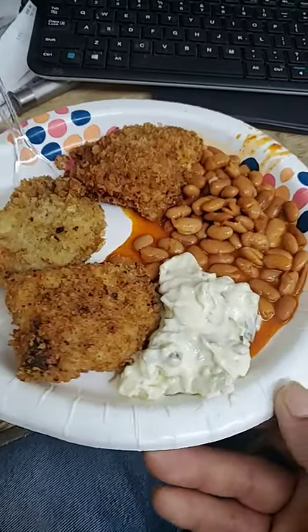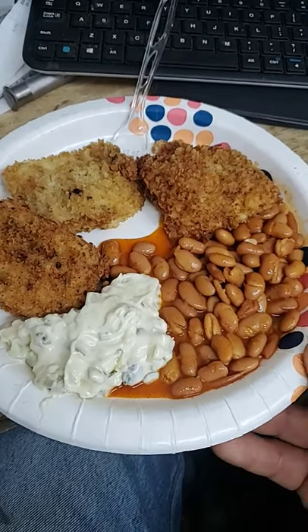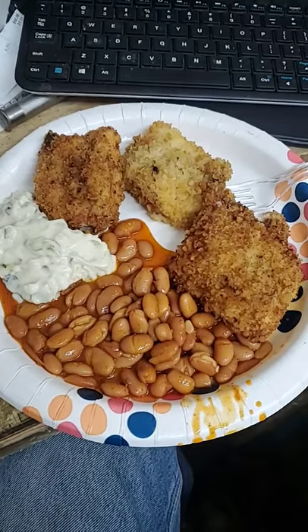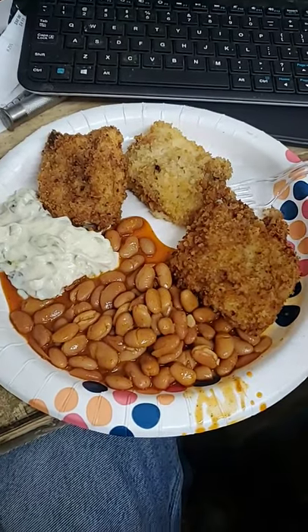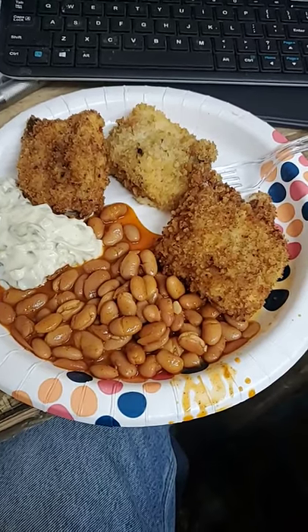Who has ever tried ranch style beans with fried or cooked fish? For me it was something we used to do as kids, and man, it's just something I haven't had in a long time. Normally we'd have macaroni and cheese on the side as well. Give it a shot, let me know how you like it — it's awesome.